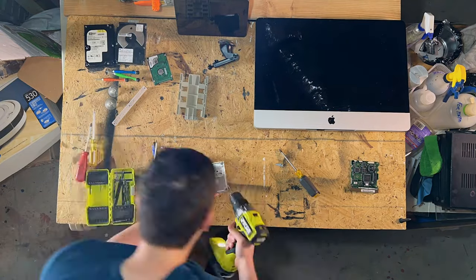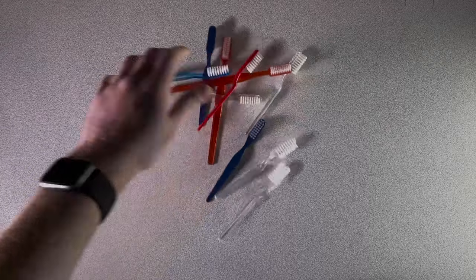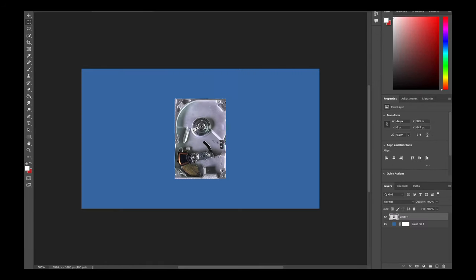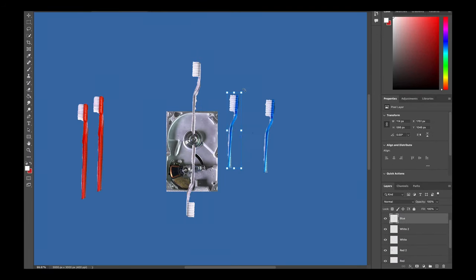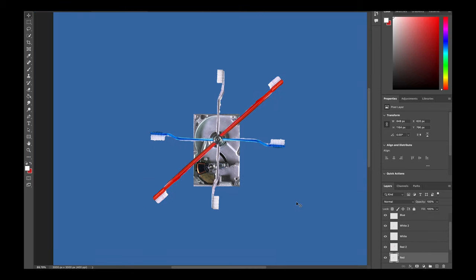In the last video, after taking apart a bunch of electronics, I came up with the idea of making a fidget spinner for my dog. So with that idea, it was time to get my materials together. Starting with some toothbrushes, I went ahead and took a photo of this and mocked it in Photoshop, as you can see here, just to get a general idea of the layout that I was going to want.